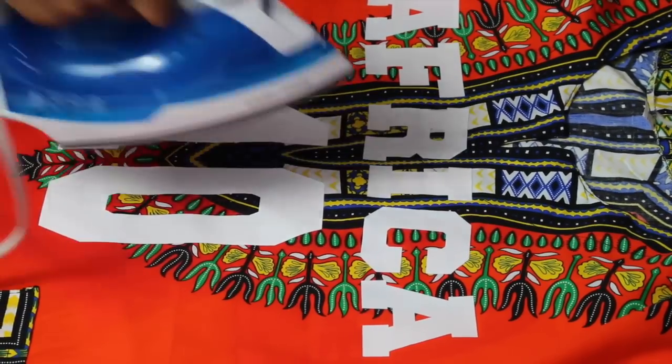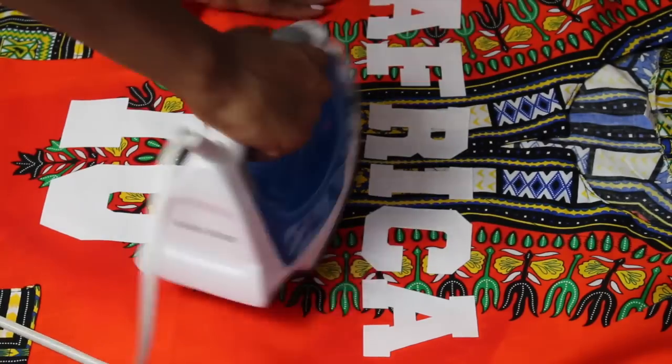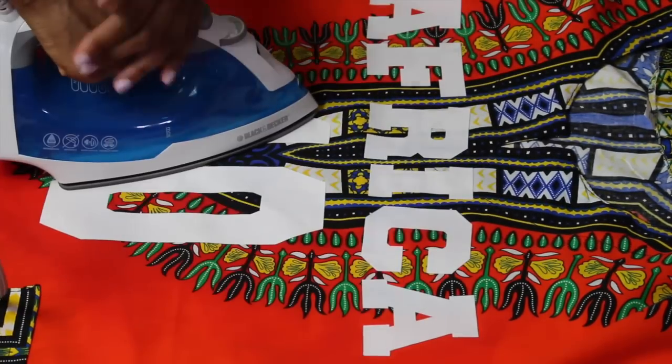I'm just going over the number and the letters once more with my iron, and there you go, guys! You have your dashiki jersey.